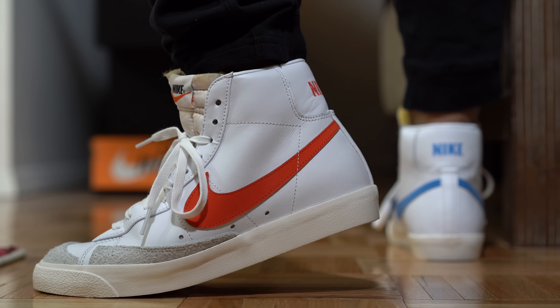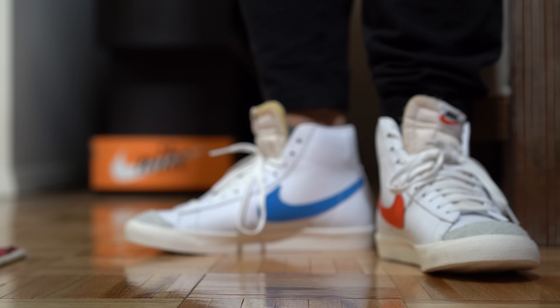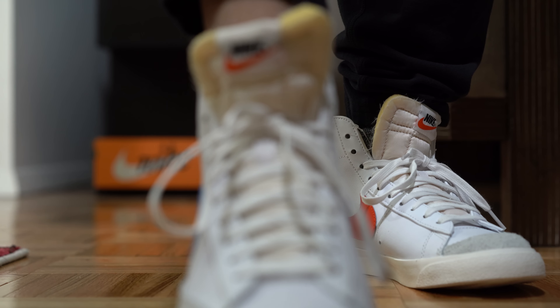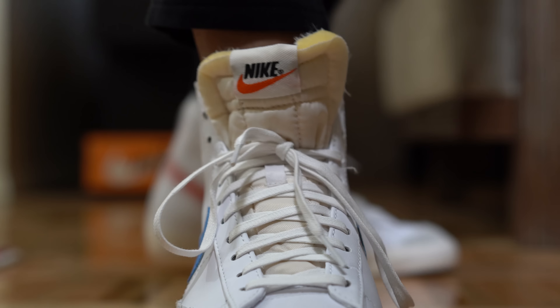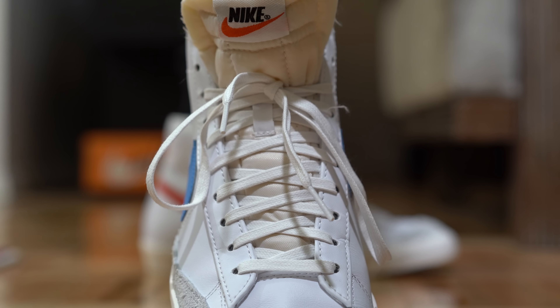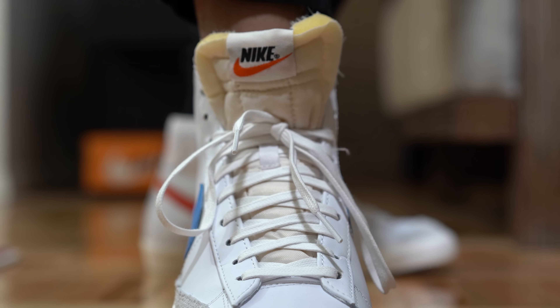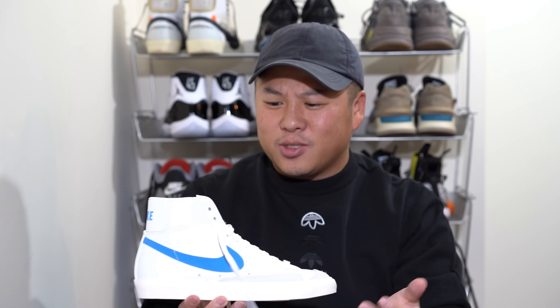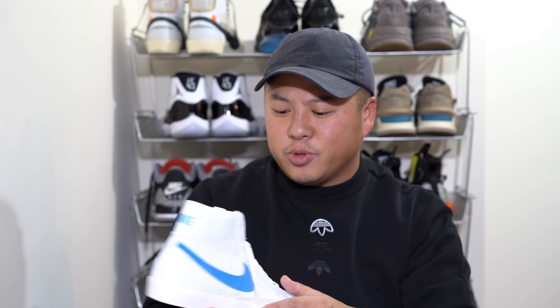Going over to the top of the shoe you have a flat lacing system. The most notable part of the shoe is the tongue — it's an exposed tongue so it's not very durable, but this is what Nike has been doing to show vintage. I'm not 100% sure whether the Nike Blazer originally had an exposed tongue, but I don't think it did — it's more of a new thing.